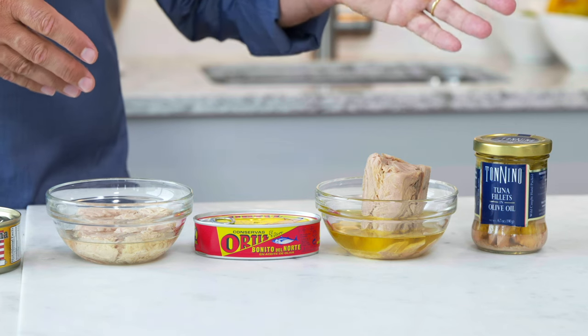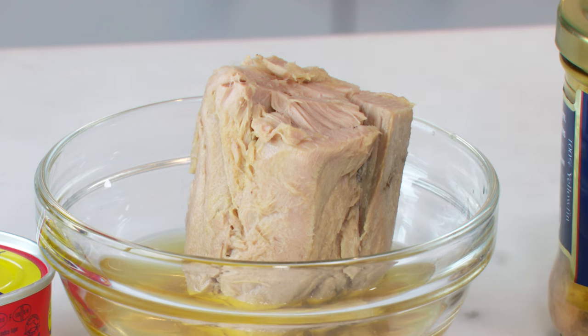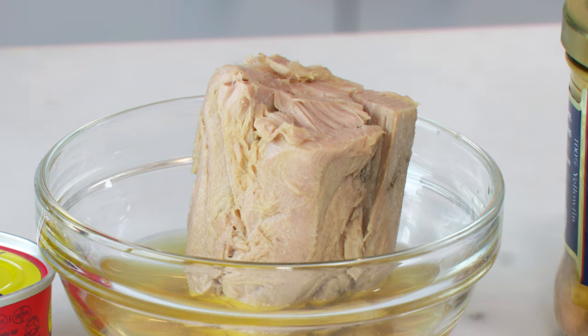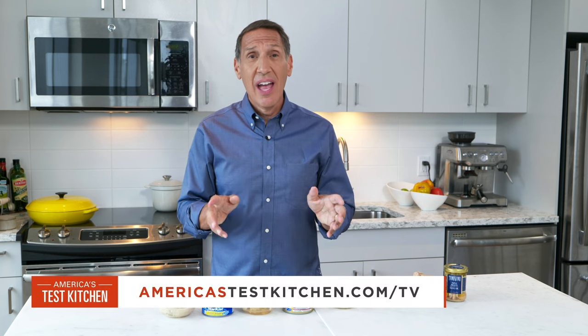And can I just say, if it's packed in vegetable oil, don't bother. Why do you want vegetable oil when you can have olive oil? I've got our co-winners here, Tonino and Ortiz. Just look how meaty these are, and they taste as good as they look. They're moist, they're rich, they're not overly fishy. They will get you excited about making pasta with tuna, really wonderful salads, sandwiches. I've changed my mind about tuna, and it's time for you to change your mind too. Enjoy.